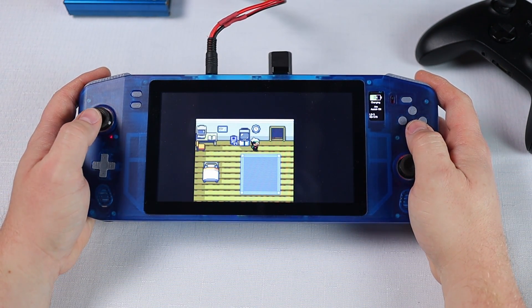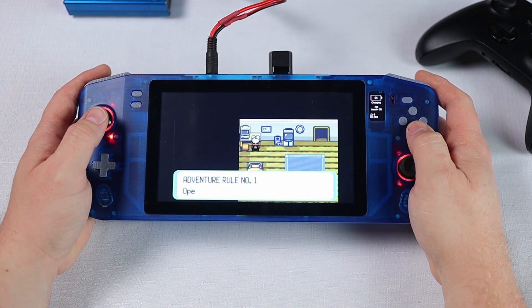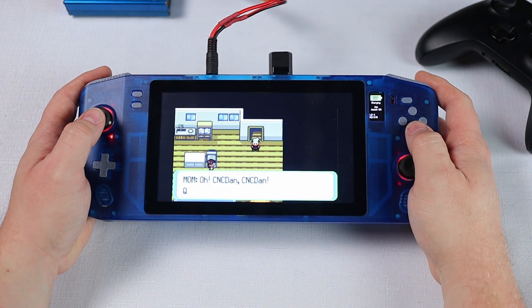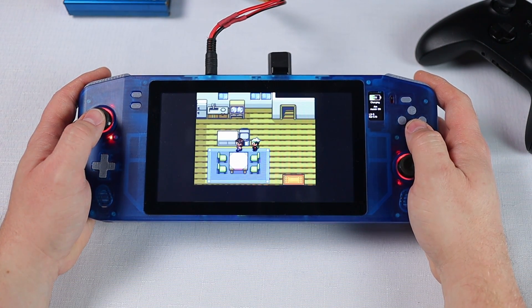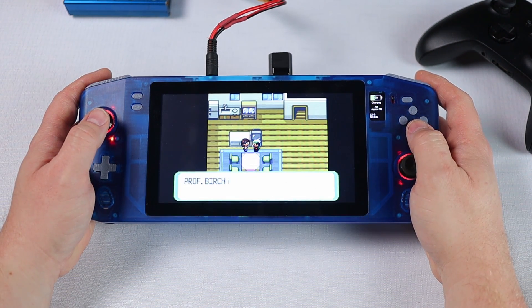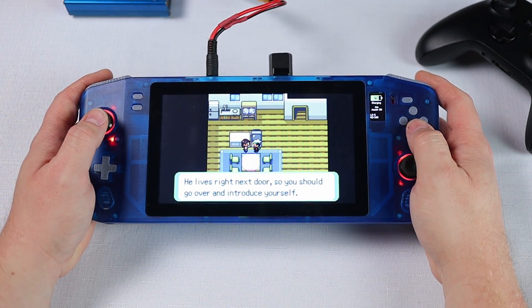For those unfamiliar with the project, this is the NUC Deck. It's an open source handheld gaming PC that I am designing as part of a YouTube series. I've designed it to use a NUC mini PC, with the idea being that any model of NUC should be able to be used eventually, leaving the doors wide open to either build a powerhouse or the cheapest portable PC build you can manage. I have chosen a 7th gen i5 NUC with 16GB of RAM for my build as the price was reasonable for this model and it should provide enough power to run most of the games I'm interested in. The 3D models are now available so you can begin building your own while I finish off the electrical side of things.